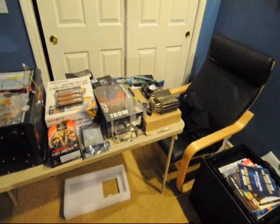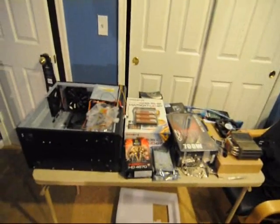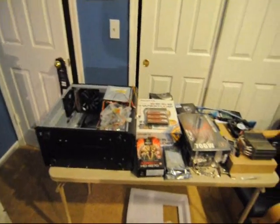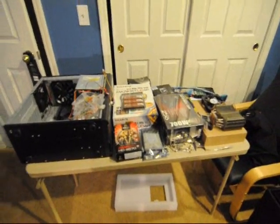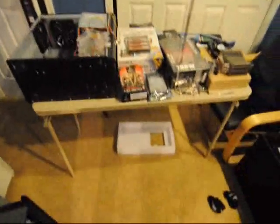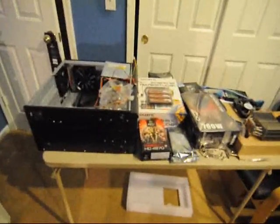That was about six months ago. But since then, I've actually started getting really into my own computer building business thing, just here in my room — me, myself, and I, building computers.